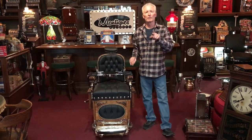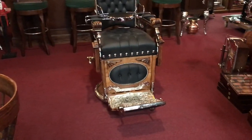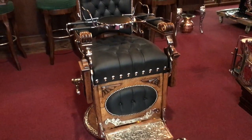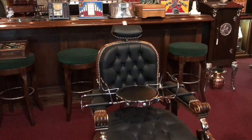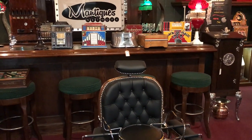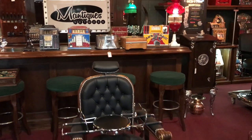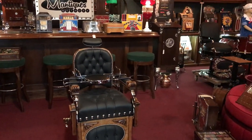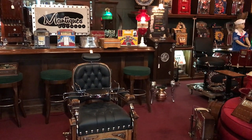A lot of you guys have been asking me about the barber chairs — they're super hot right now. This is the one wood one we had; everything else is porcelain. This is an excellent way to get your collection going by putting it in your office. Your client or anybody coming to visit can basically sit in a piece of something from the 1800s, and it serves as a chair and a piece of art, too. Perfect for you.